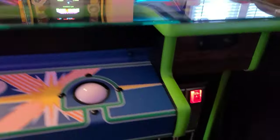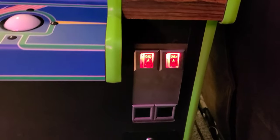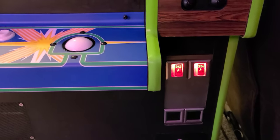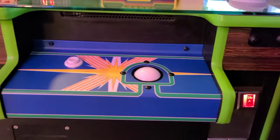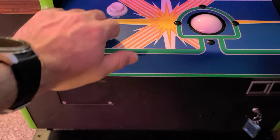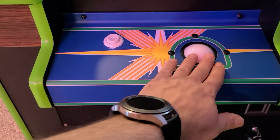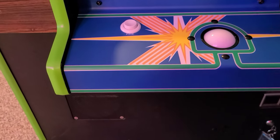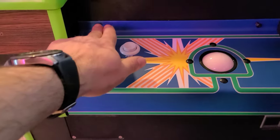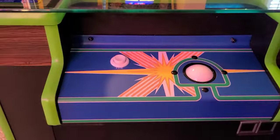Moving on downwards, I replaced the coin door reject button lamps. I replaced both side control panels and buttons. The trackballs are the original trackball assemblies — I've cleaned the optical boards. I also sanded and painted those bolts there.